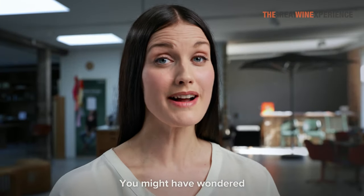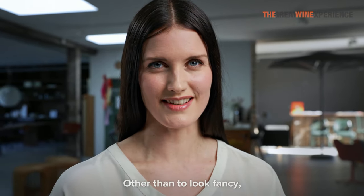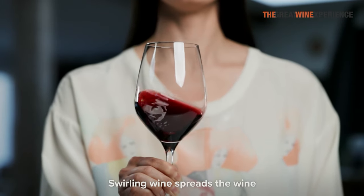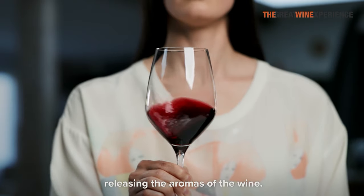Let's talk about swirling. You might have wondered why some people swirl wine. Other than to look fancy, it is actually quite an integral part of tasting wine. Swirling spreads the wine to a larger surface inside the glass, releasing the aromas of the wine.